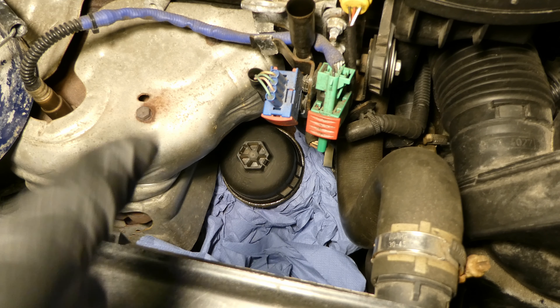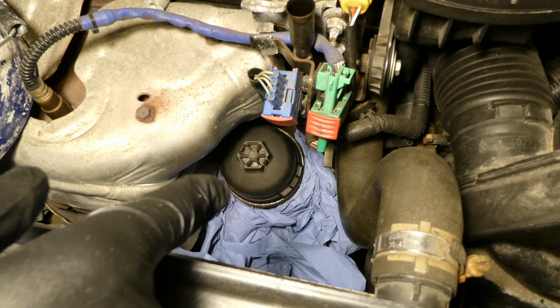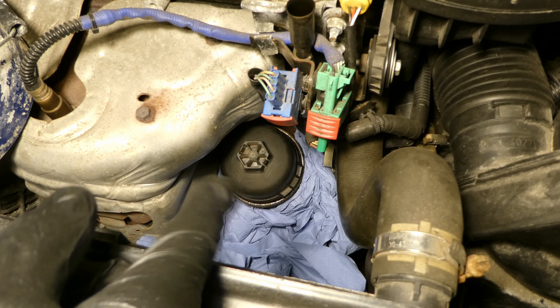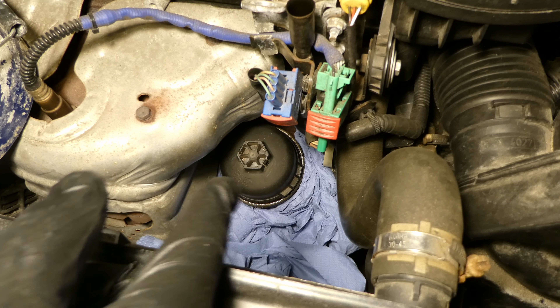No more oil dripping in the pan, so that should be fairly clean. I hate oil dripping everywhere, that's why I take as much precaution as possible not to spill anywhere.